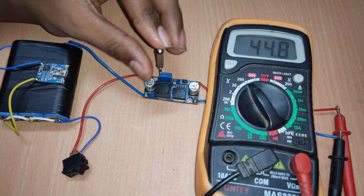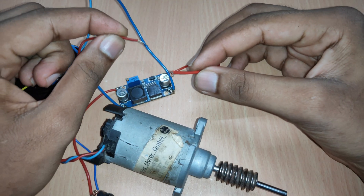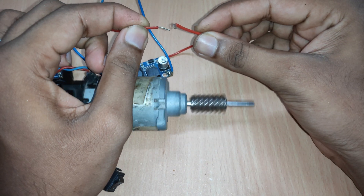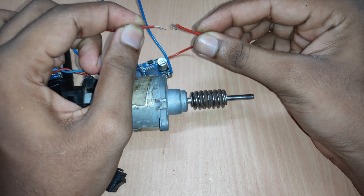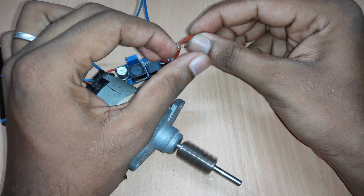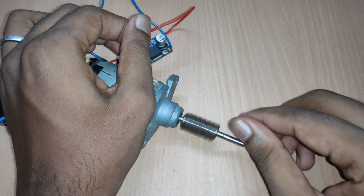To test the output, I will lower the voltage and connect a 20V DC motor to it. By connecting it, we can see the motor starts spinning and we have successfully built a portable variable lab bench power supply. If you feel this video is helpful, show your support by liking and sharing this video, and don't forget to subscribe to my channel for more awesome electronics videos.